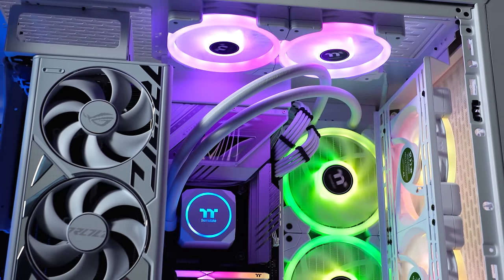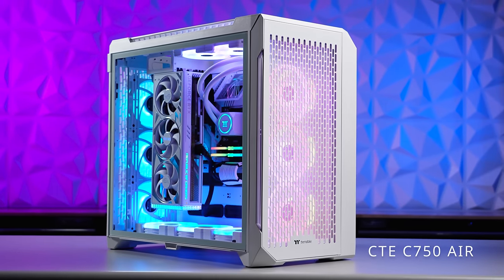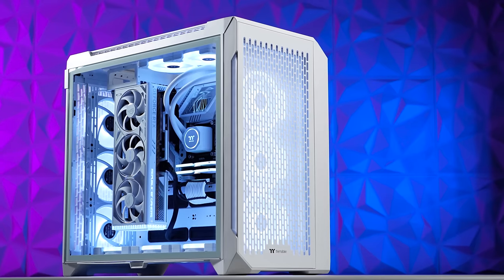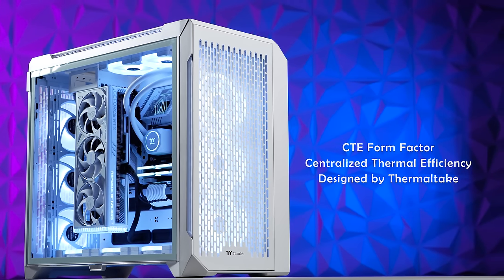What's your take on the new C750 by Thermaltake? Let us know down in the comments below, and don't forget to follow us for more right here at Thermaltake. We'll see you again in the comments below — thank you.